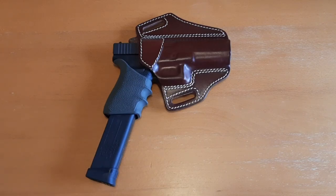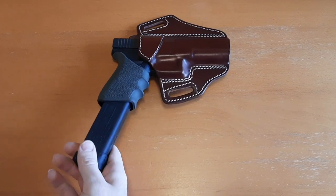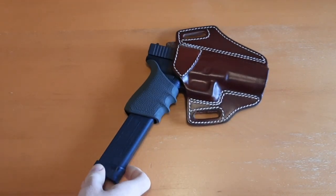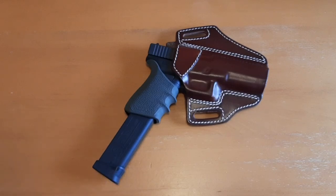The 10 millimeter basically has the same energy level as a 357 Magnum but in a semi-automatic platform, and you can use a high-capacity magazine. I have this SGM Tactical 30-round magazine — 30 rounds of 10 millimeter, that is just absolutely insane. I can unload 30 rounds without having to reload, and if I'm in a situation with a 600-pound black bear, having 30 rounds of 10 millimeter will definitely make me feel very safe.